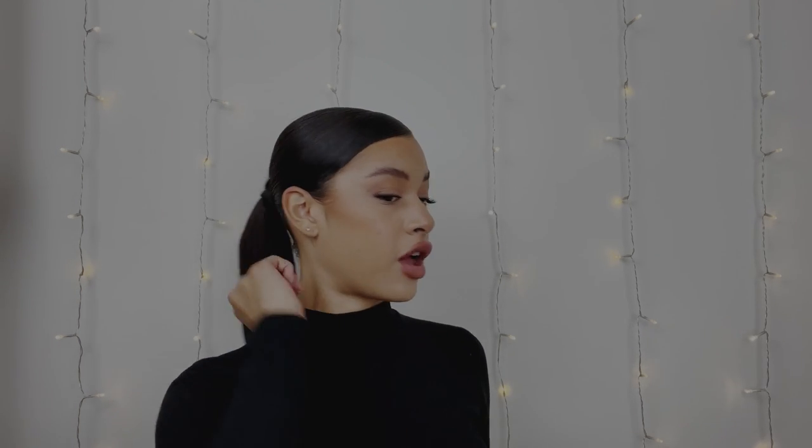Alright guys, that is the tutorial. I hope you enjoyed — I tried my best to get the angles for you so you can see how I wrapped it around, but it's pretty self-explanatory. You just get the little strip of hair and wrap it all around the pony until you disguise the little velcro. Sometimes it shines through but honestly no one even notices because no one's looking that deep into your pony. It is such a quick hairstyle and it looks super clean and classy. You can wear this with a casual outfit or a dressed-up outfit — I wore it with a dress and it just looks so girly and cute.